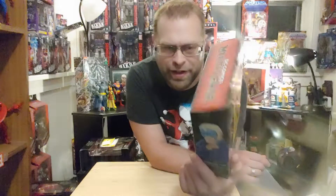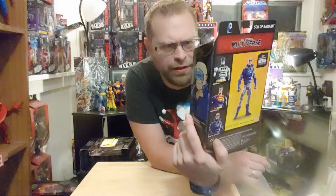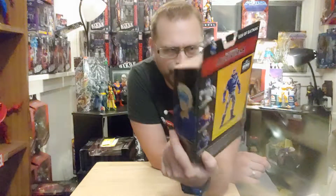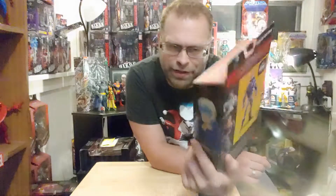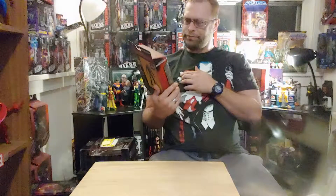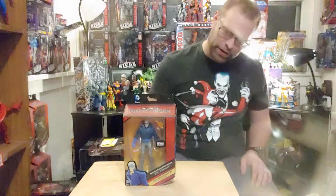I didn't really have anything to reference it off of when I first got it, because I hadn't already watched or read the comics. So when I first got it I was like, Batman's son? Okay, that's cool, I'll take him - even though he looks dumb. He's not that impressive looking. But we're going to go ahead and get him out of the package and get a better look at him.